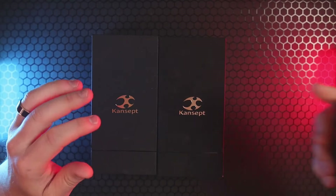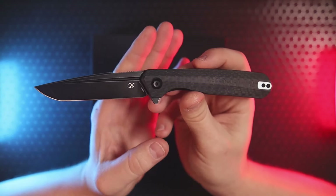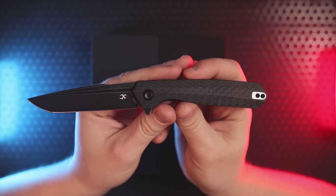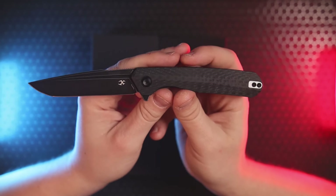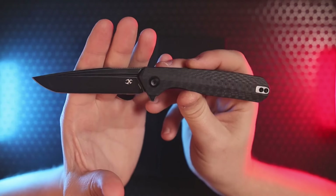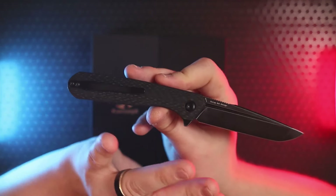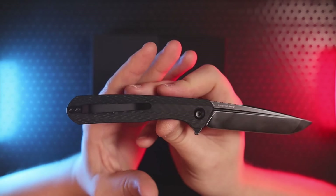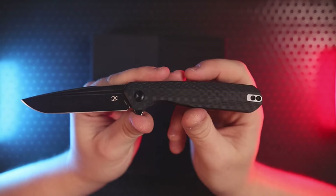Let's get started with the Concept Kilin — that's K-I-L-I-N. It's a Chinese mythical creature, one of their four mythical creatures, sometimes described as the Chinese unicorn. This is a really cool design from designer Ostap Hell. Many knife fanatics are familiar with him because his design language is very unique — he follows what's called the golden ratio, and this is absolutely beautiful to behold at the sub-$100 price point.